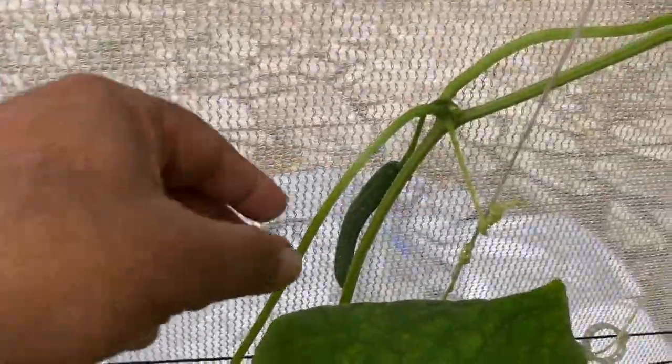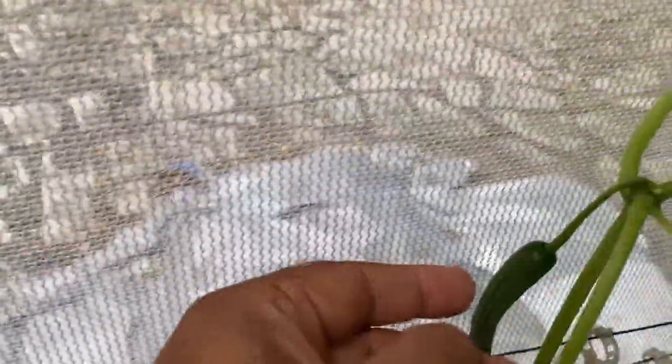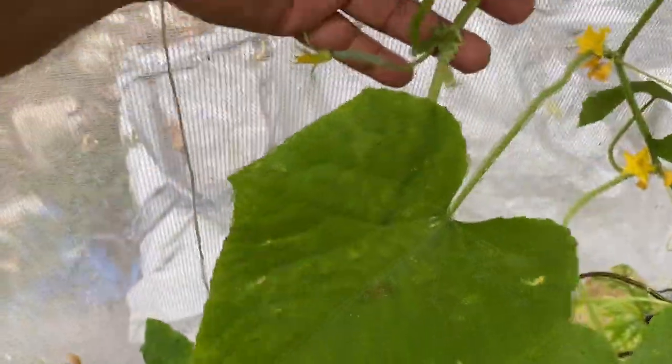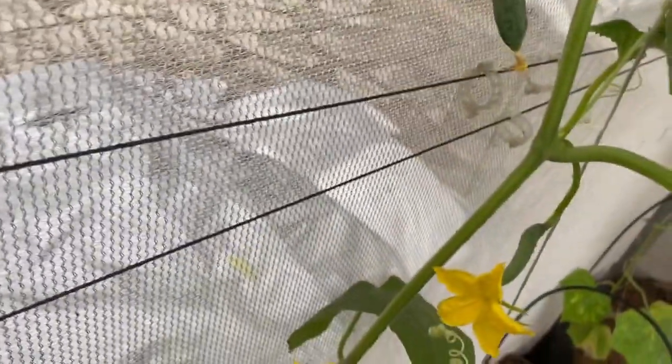Now here you can see the main stem and main node — here one cucumber is set, and on the side shoot we allowed you can also see cucumber growing. We have allowed two nodes and two cucumbers are growing; below you can see cucumber and above it is also going to have a cucumber. This is how you can increase the yield of cucumber.